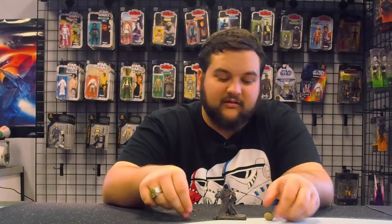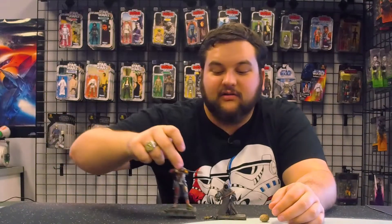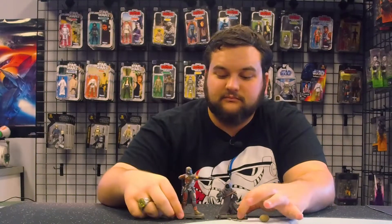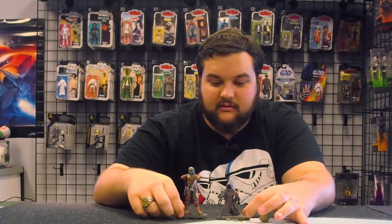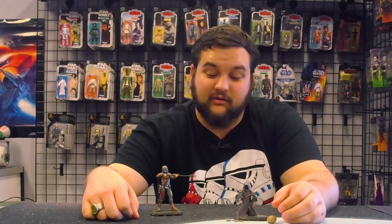He can also hold his blasters — there's the blaster pistol and then there's the other blaster. For comparison, here he is next to Din Djarin. He's going to disintegrate some of those Jawas for trying to tear apart his Razor Crest — well, they did tear apart his Razor Crest.